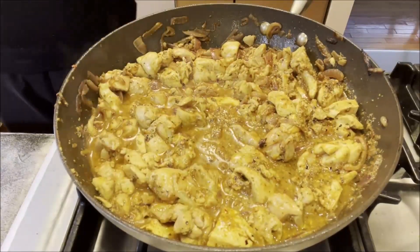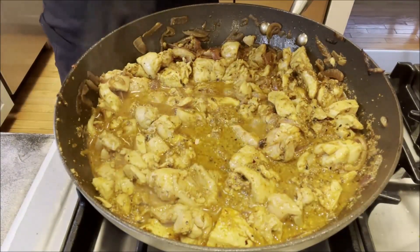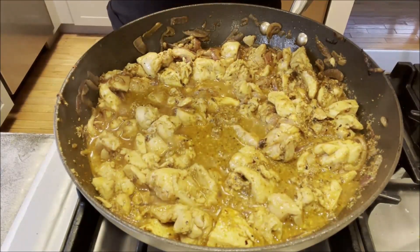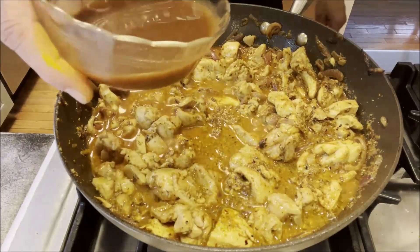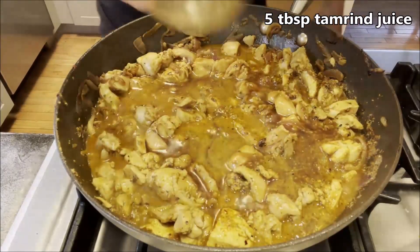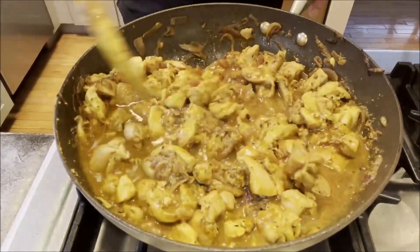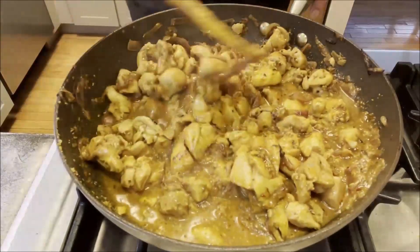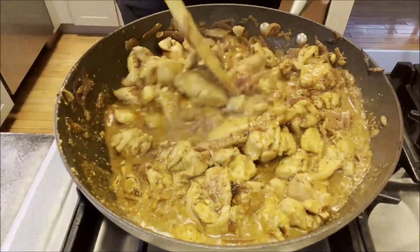Now I'm going to add tamarind juice. You can get it ready-made, but it tastes better if you soak the tamarind, add water, and run it through a sieve to remove the seeds. I'm adding about five tablespoons of tamarind juice. Tamarind not only adds flavor and color but also a sweet and tangy sour note, so along with the peppers and spices this gives it both a sour and a sweet note.